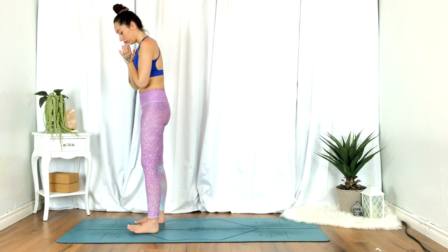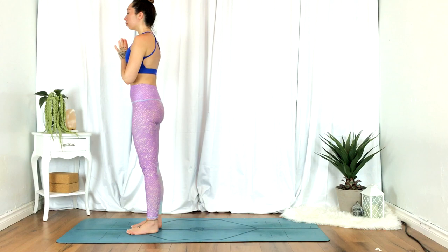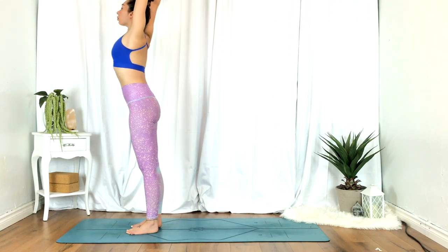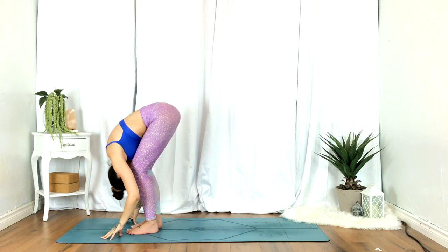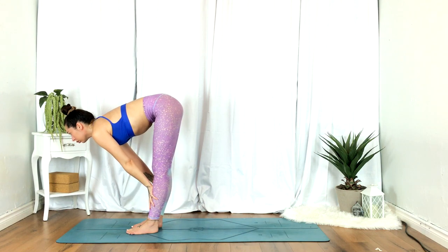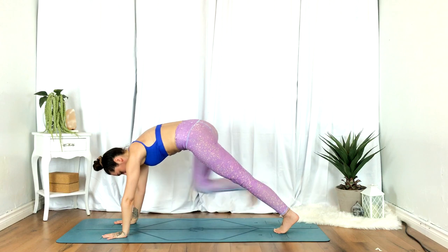Bring the feet back together, big toes to touch. Inhale, hands up overhead. Exhale, fold — feel free to bend the knees. Inhale, half lift. Exhale, step back to plank, lower for chaturanga.